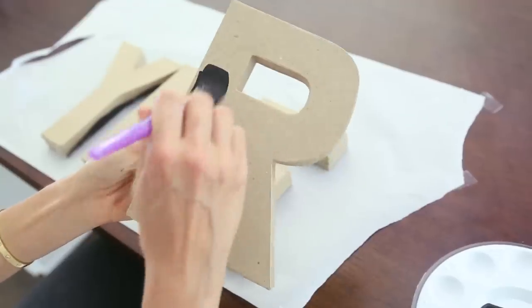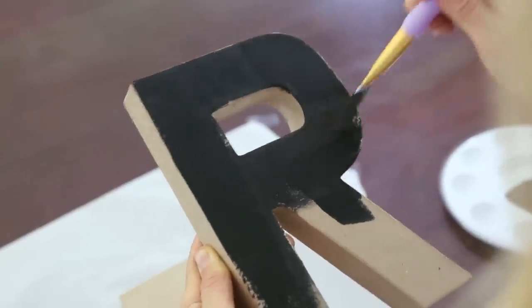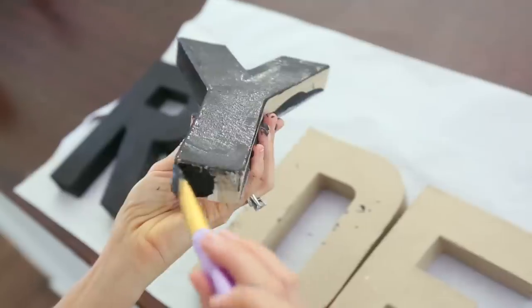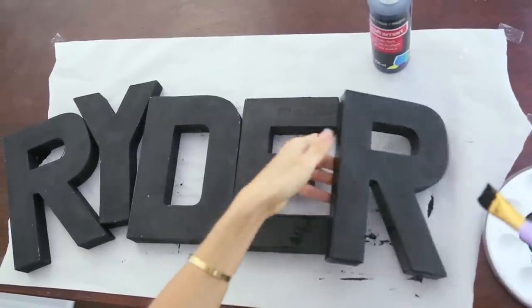Alright, so the first thing we're gonna do is paint each letter black. I just have some plain black craft paint and you're gonna want to do a nice light coat on each letter. Don't forget to do the sides, the top, the bottom, and the insides of the letters. You just want to make sure you cover any part that you're gonna see when it's hanging on the wall.